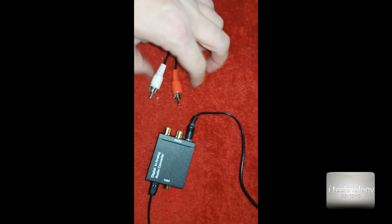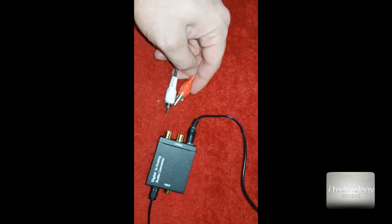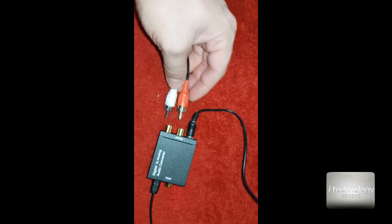So I'm connecting something with an integrated amplifier. If you have speakers with a built-in amplifier, the digital-to-analog converter is working.